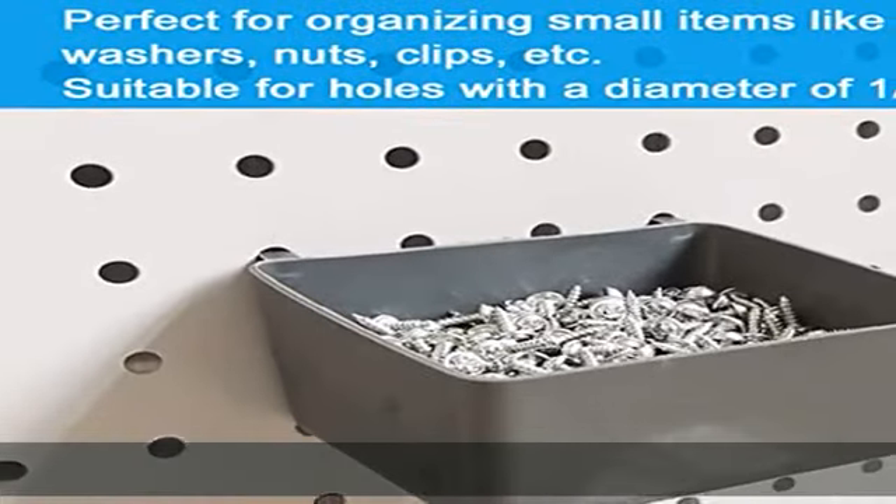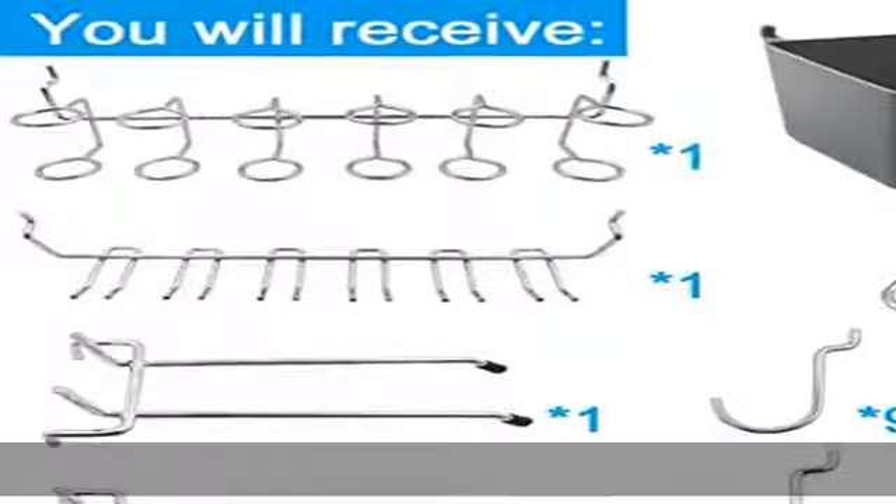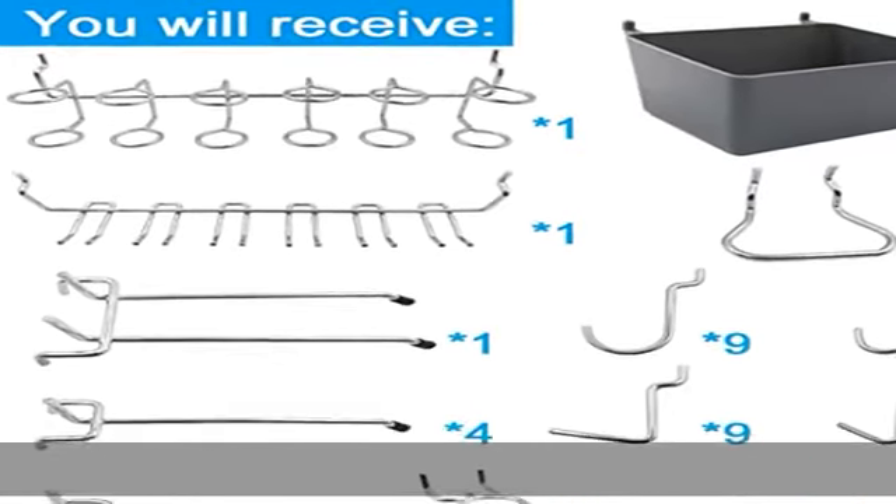Helps the hook stay on the board. Ideal for storage of tools — organize your garage, workbench, kitchen, or basement. Keep tools safe and clean. See more product details in the description to get this product today at the best price.